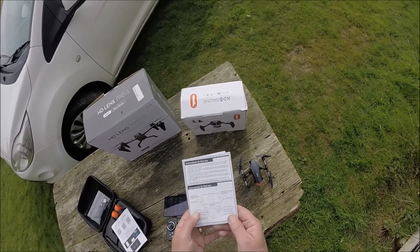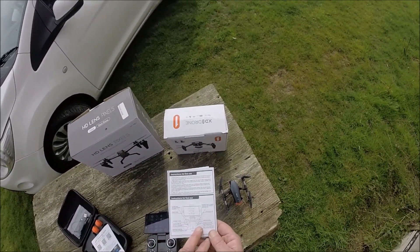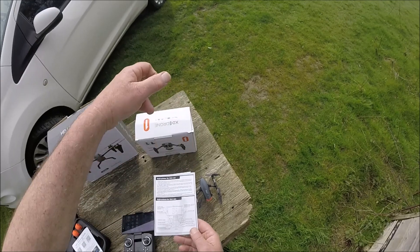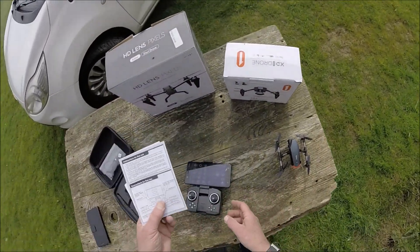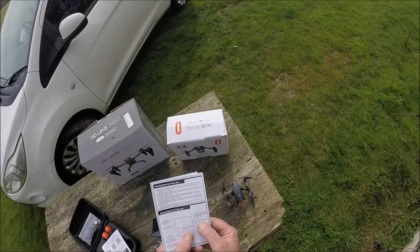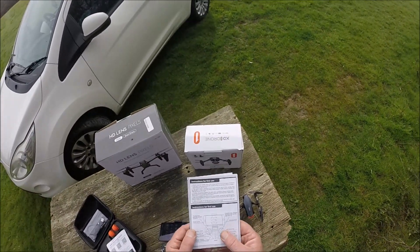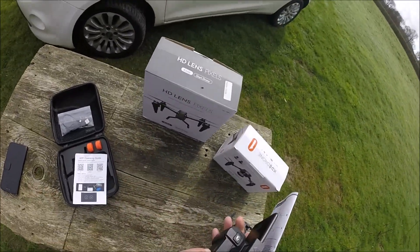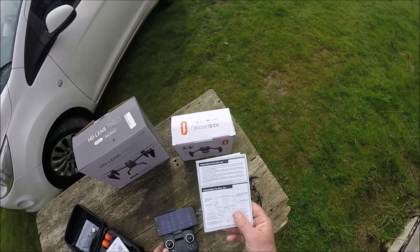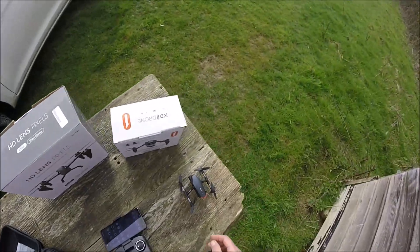This one has headless mode — certainly won't be using that one. You have your fine tuning buttons for forward, reverse, left and right too. On the shoulder buttons it says you've got one-touch for your flip if you want to do stunts and all that sort of thing. And this button here is for your speed — it doesn't say how many speeds, it's either two or three.